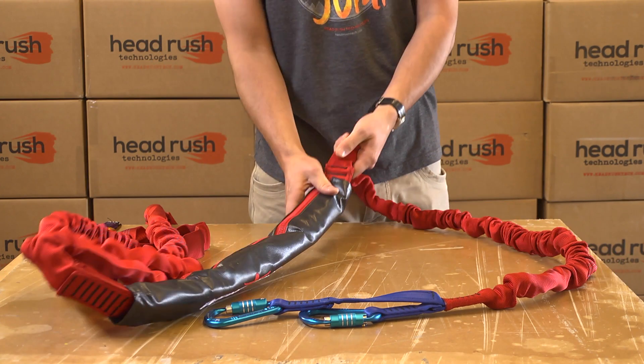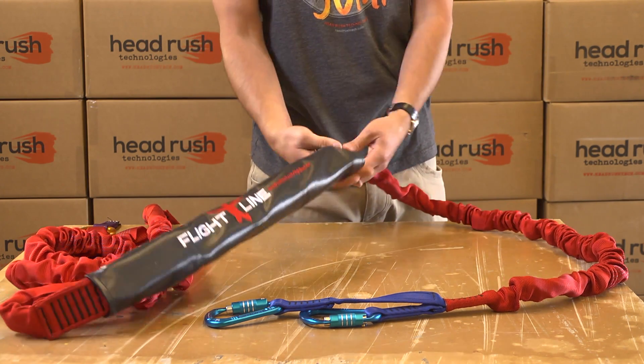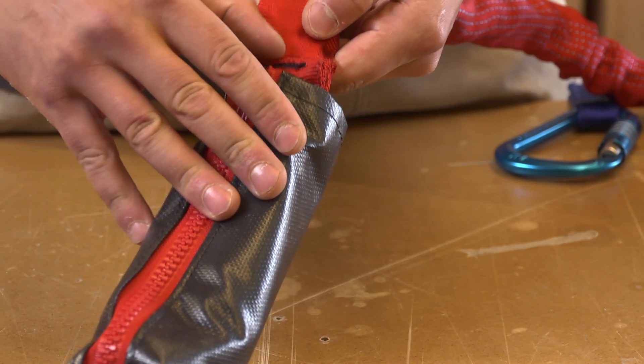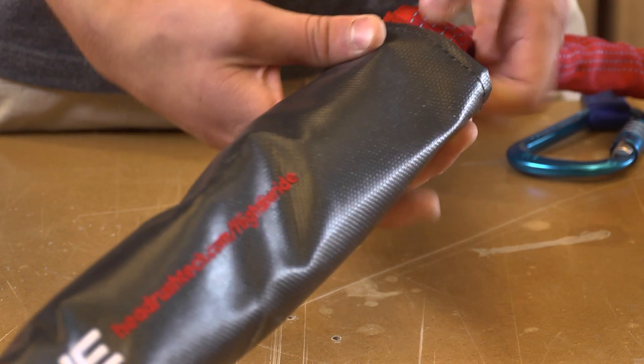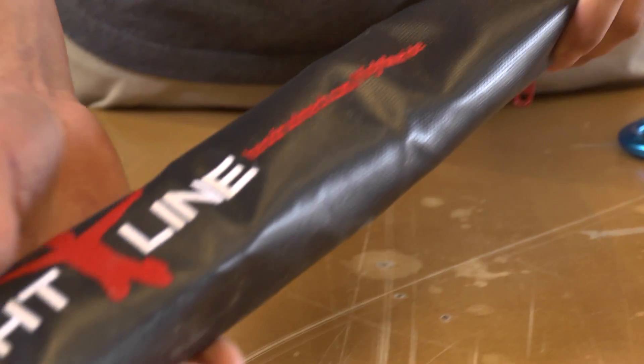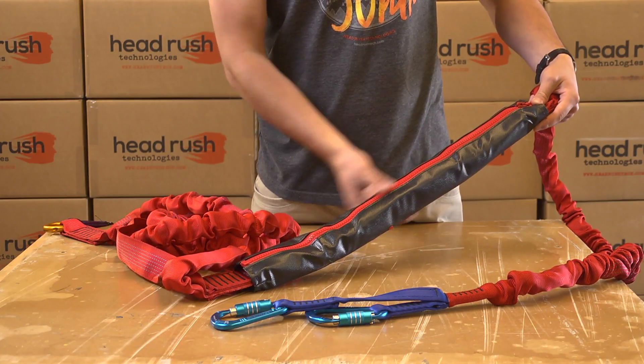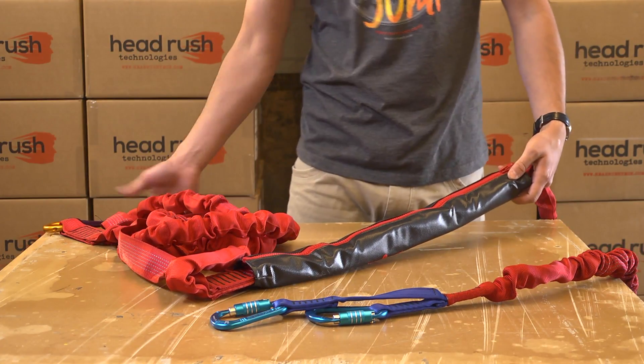Inspect the connection point where the lower ripcord meets the OPA and look for excess wear, loose threads, or damage. Inspect that the entire OPA is contained within the jacket and no excess threads are visible. There should be no excessive wear on the jacket including holes, cuts, heavy abrasion, discoloration, or brittleness.